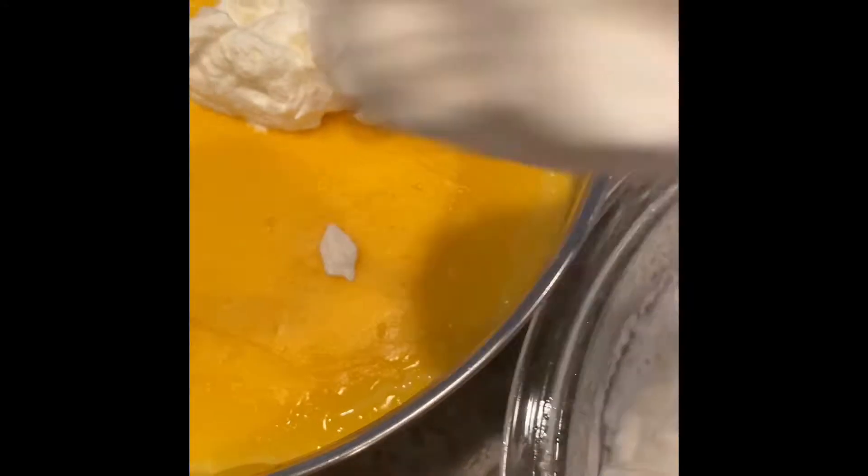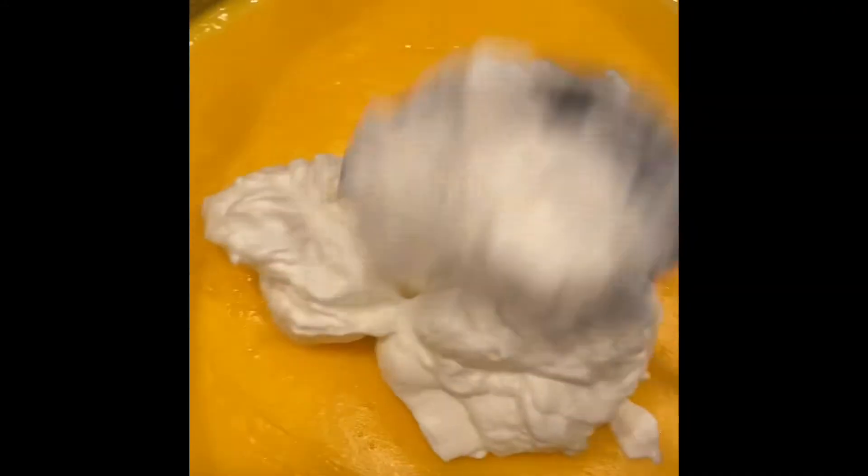Now for the custard — I wasn't able to show it — but all you do is add one extra tablespoon more than what the box says, so that it's nice and thick. Then once it's cooled, you can add the whipped cream in and it'll keep it nice and fluffy.